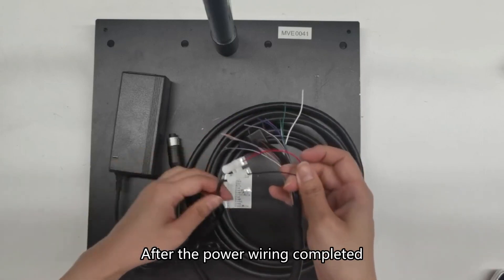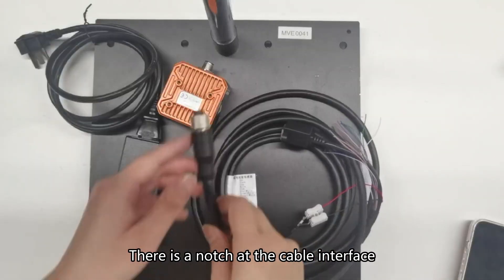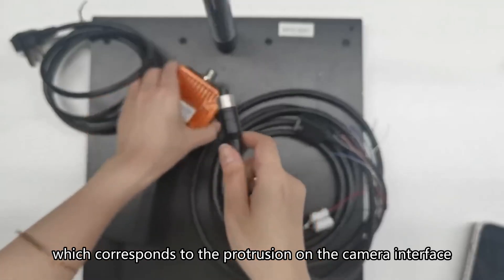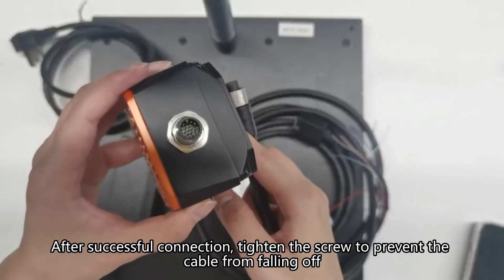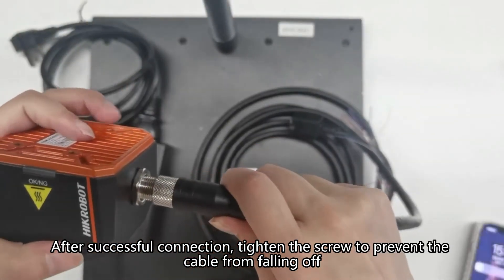After the power wiring is completed, connect the cable to the camera. There is a notch at the cable interface which corresponds to the protrusion on the camera interface. After successful connection, tighten the screw to prevent the cable from falling off.